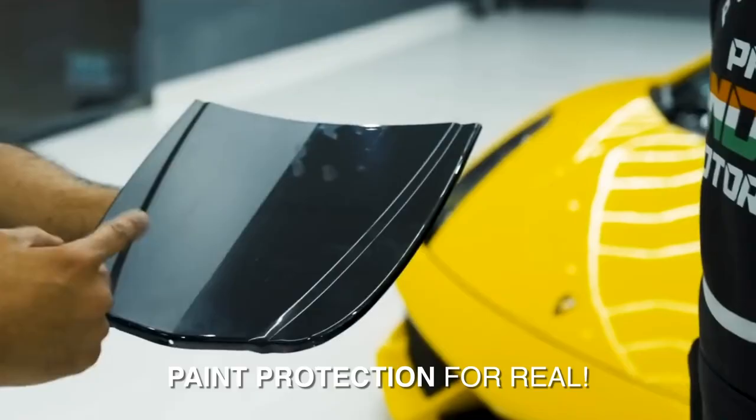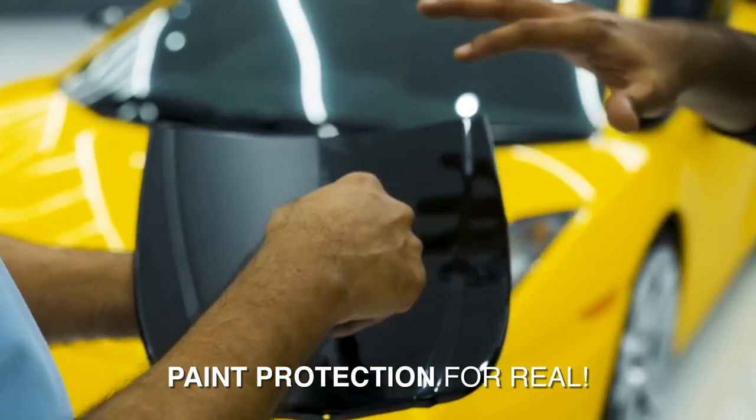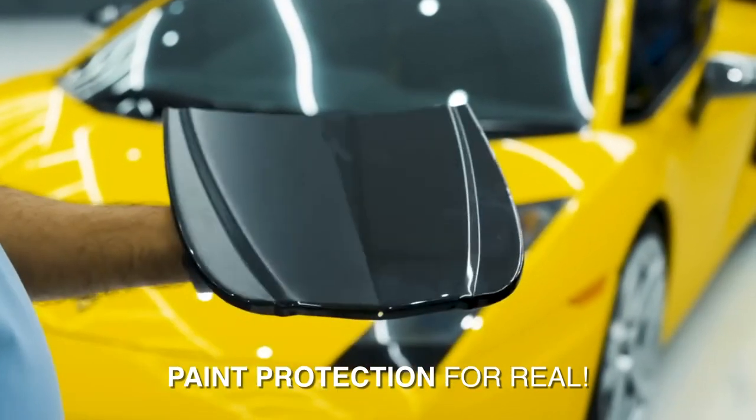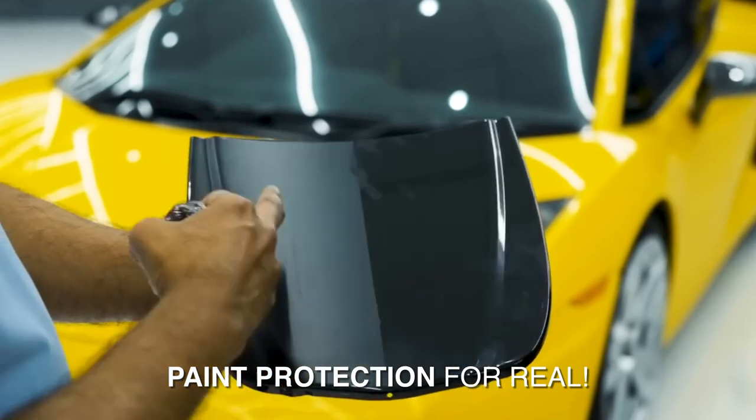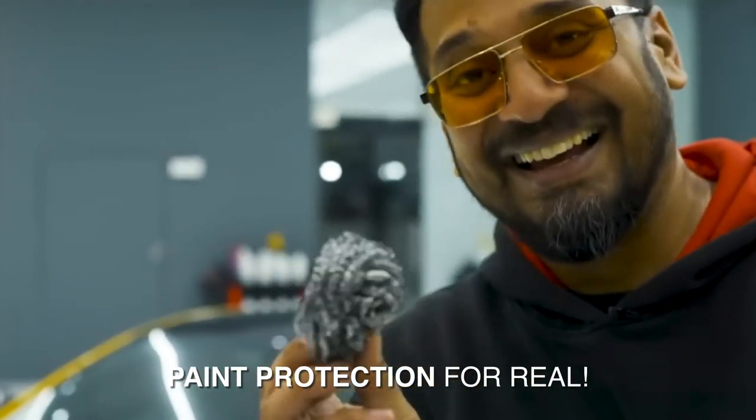We have already applied the PPF on the bonnet. It's a small bonnet — like a miniature bonsai bonnet. I made some scratches. This is the matte PPF, this is the black PPF. So you can just try it out.